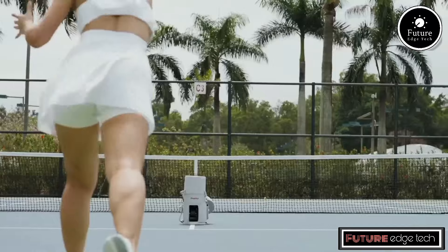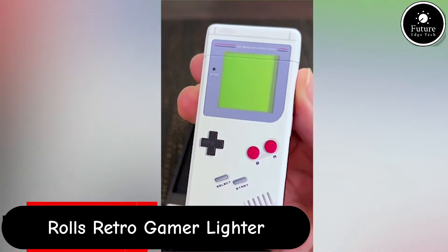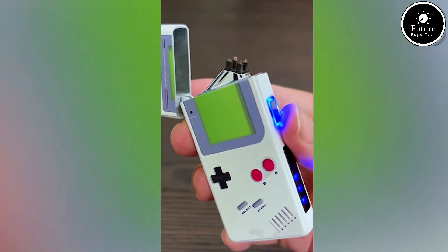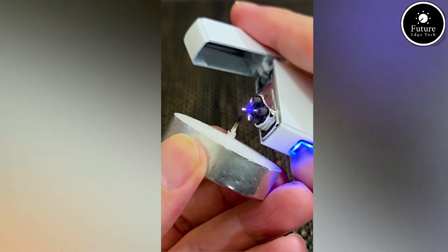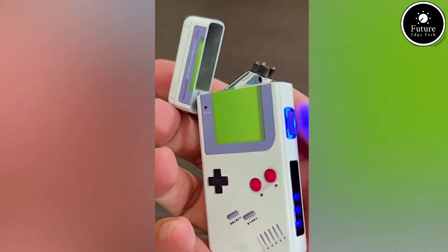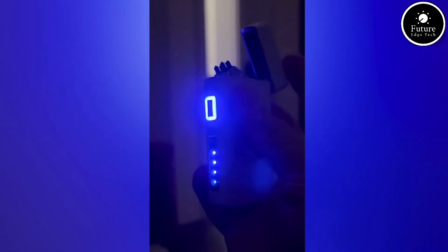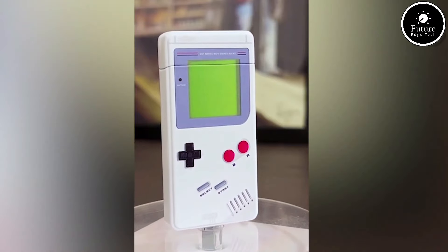The Rolls Retro-Electric Gamer Lighter is a unique and stylish lighter that combines a nostalgic design with modern technology, making it an ideal accessory for gamers and retro enthusiasts. Instead of using traditional flint and fuel, this lighter uses an electric arc to ignite. It's powered by a rechargeable battery, which is both eco-friendly and cost-effective. The lighter comes with a USB port, allowing it to be recharged via any USB-compatible device, such as a laptop, power bank, or wall adapter.